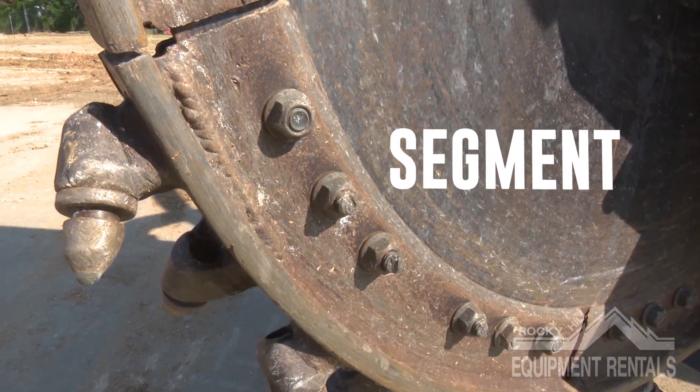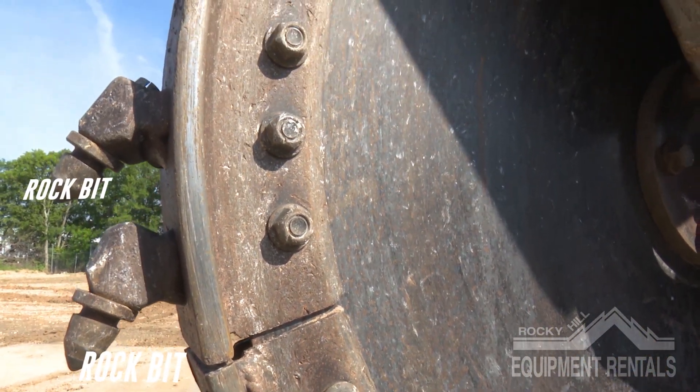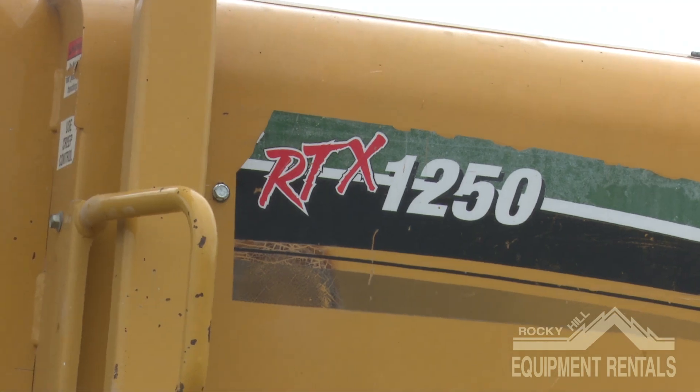You have segments, segment bolts, pockets, and rock bits. Rock bits are what contact the rock material, break it into smaller pieces, thus making your trench.